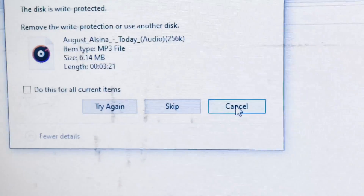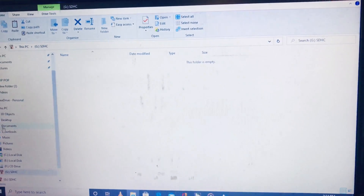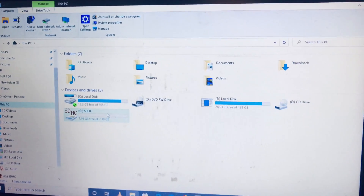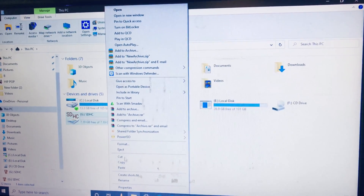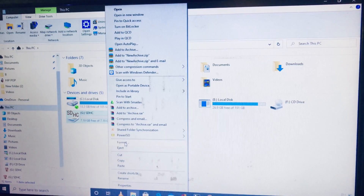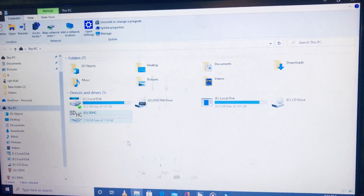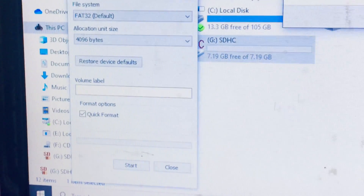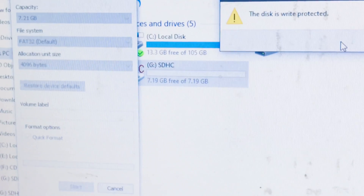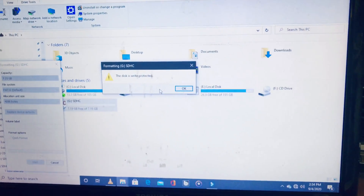I'll cancel out of that and go back. Let me show you something else — let's try formatting the drive and see what happens. When I try to format the SD card, it still shows write protection. There is still write protection on it.